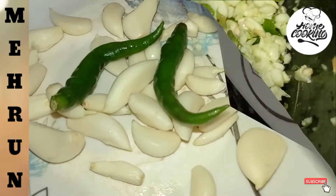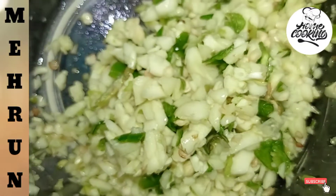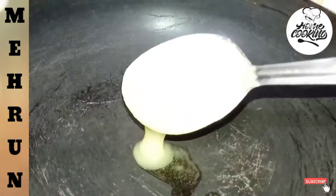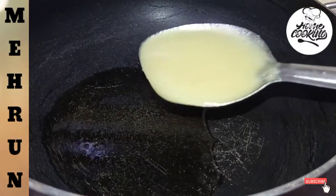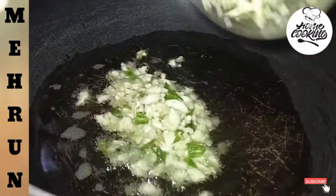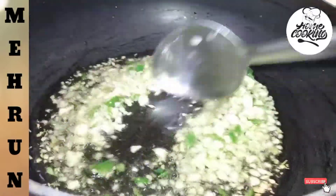I will chop it finely. I will put in a bit of chicken. I will add a little and then add some more salt. Now we will chop it into the meat and add some salt to the meat.